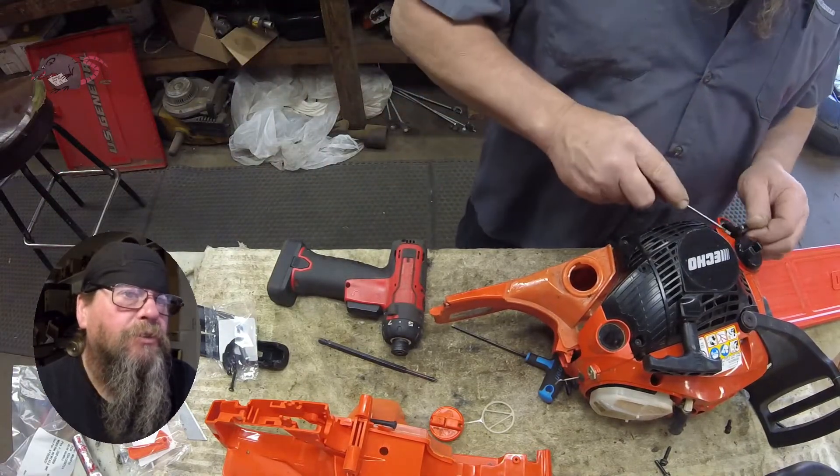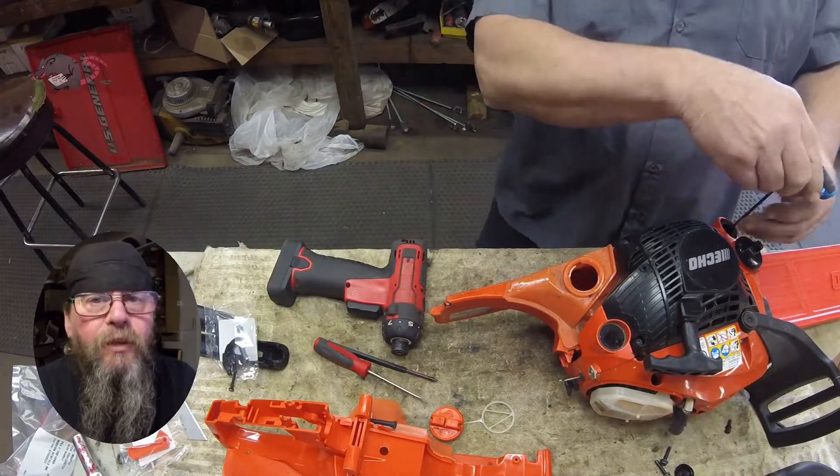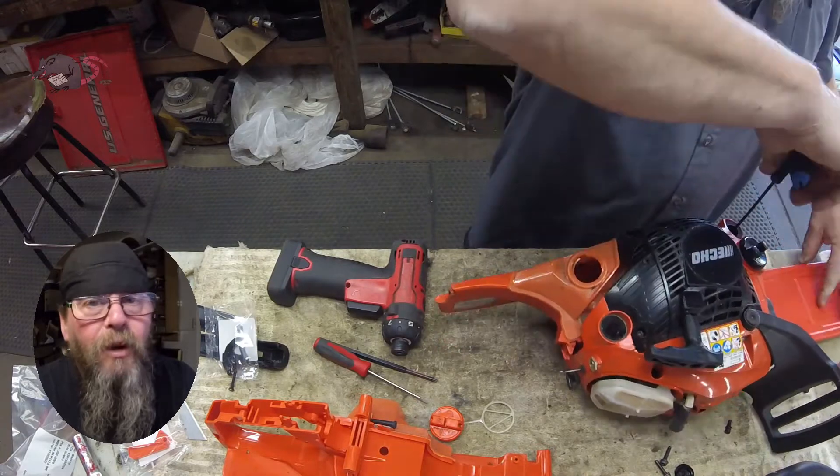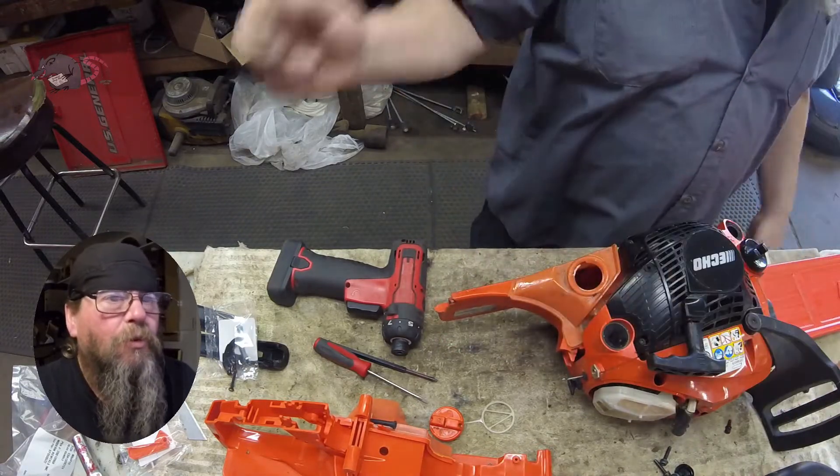These ECHO saws use a rubber isolation dampener — anti-vibe mount, whatever you want to call it — and they seem to hold up fairly decent.